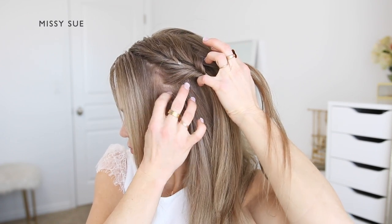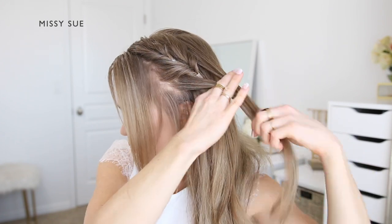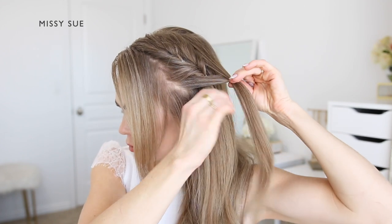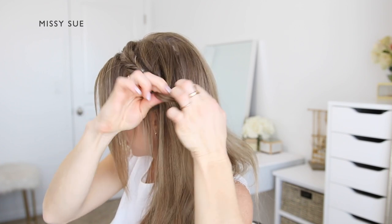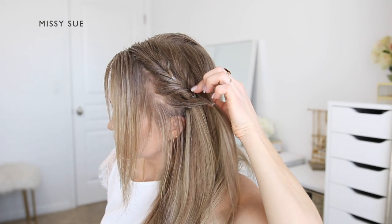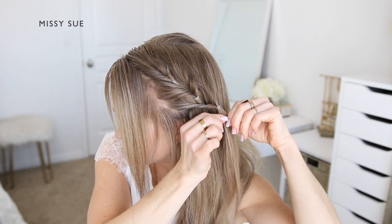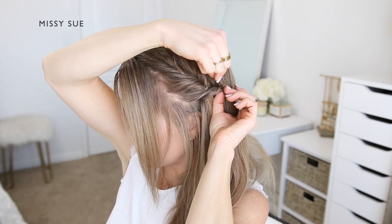Now I'm going to divide off two new sections of hair for the next part of the braid — a small section from along the hairline underneath the previously divided section, and a section from the top of my head behind the previous section. I'm going to combine the two sections together over the top of the previously tied section, use another clear elastic band to tie them together, then flip the ends around the elastic band to create twisted side sections.